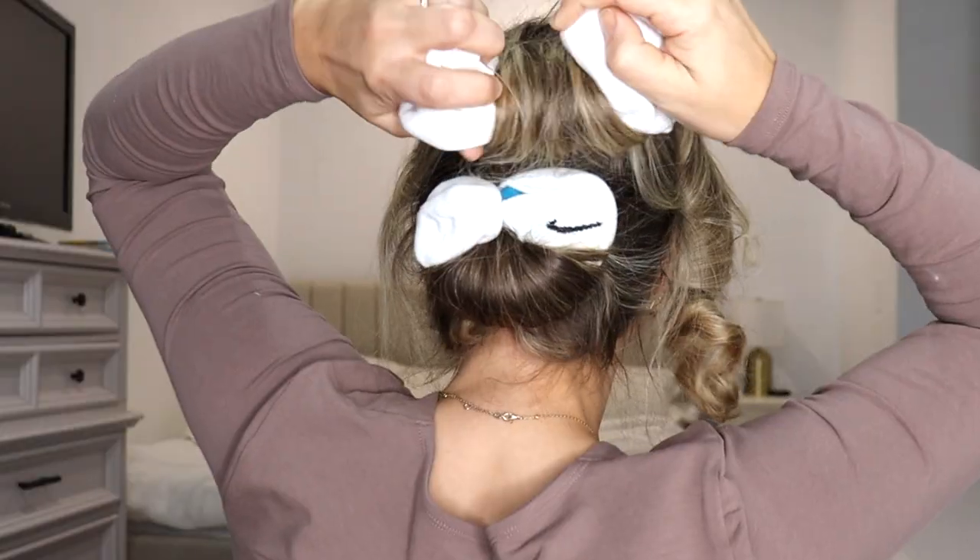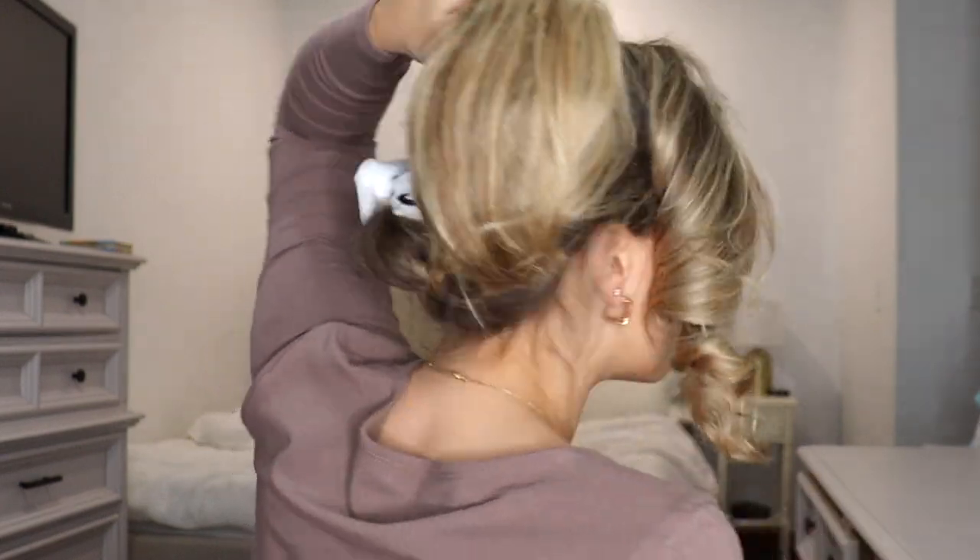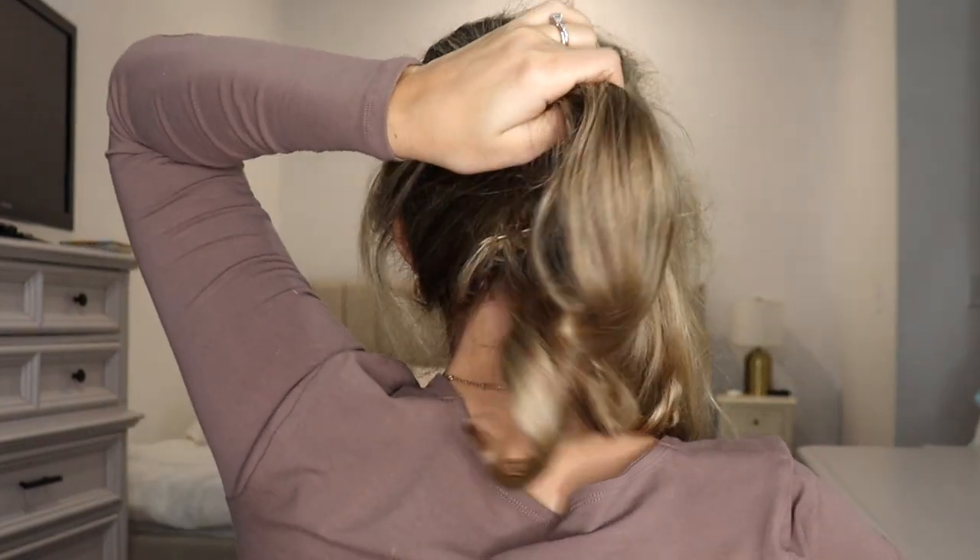Alright, first one — just gonna unravel it. Sorry if you hear screaming kids in the background, it's almost their nap time. I'm just gonna unbend the flexi rods and roll it down, then use my fingers and run it through my hair. This is supposed to be like a blowout kind of look — we're not going for rope curls. If we wanted spirally curls we would do rope curls.